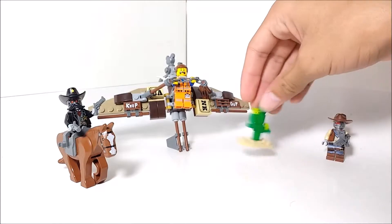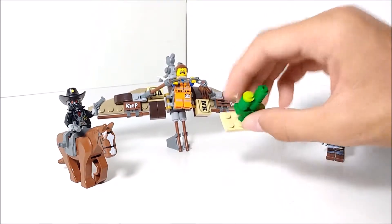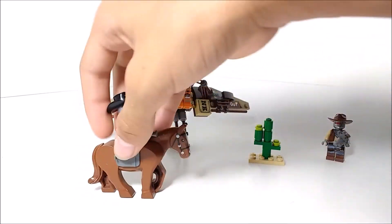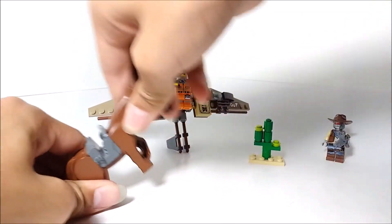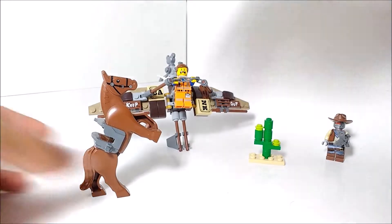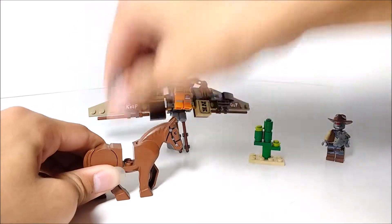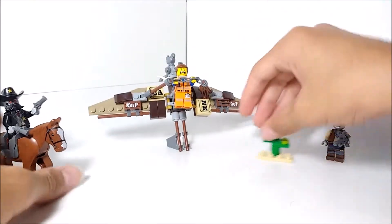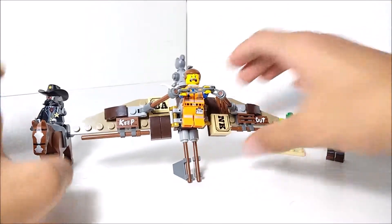We've also got a cactus here, which is on a tan 2x4 plate. I've also got a horse, which is nice to get. It can bend up so it can stand on its hind legs, or down if you want. You can also take the saddle off or leave it on and put the minifigure in. And then you've got the actual Getaway Glider itself.